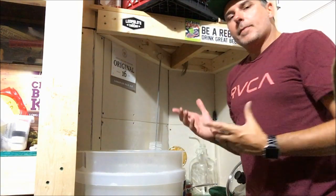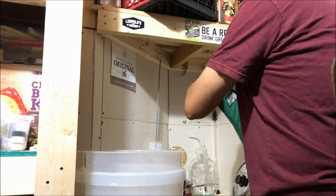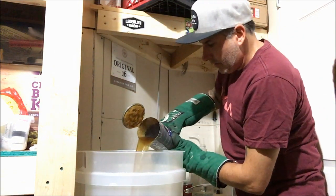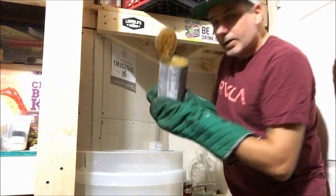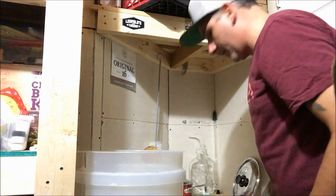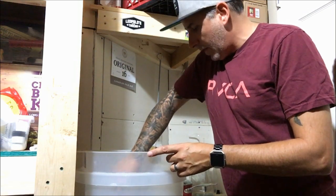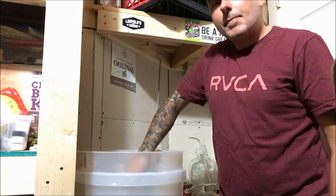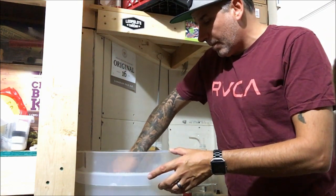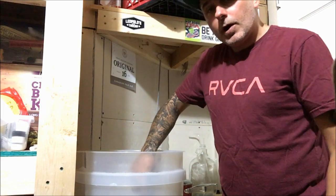Always have your oven mitts. Don't try and grab the can with your bare hands because you're going to burn yourself. Pretty easy stuff - you just get this all mixed up with your dry malt extract and your dextrose. The next step is just to fill up to the 23 liter mark on your fermenter with ice cold water to cool the wort down before you pitch your yeast. You guys don't need to see that on film, so I'm going to go fill it up with cold water and then we'll be back for the next step.